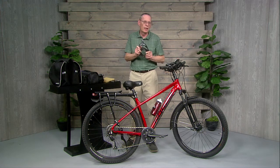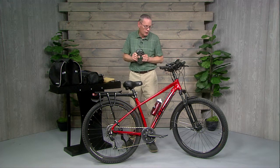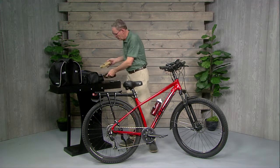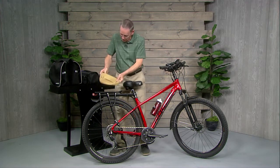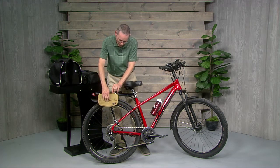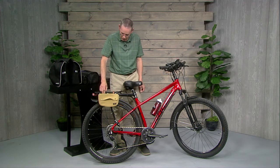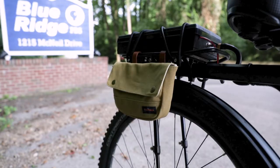A couple of other things: make sure you bring a good lock along if you're going to be leaving your bike anywhere — you never want to leave any bike sitting unlocked, you're asking for trouble. I have a little bag that I throw on the side which is handy just to carry my wallet, keys, and whatever else I want to bring, or I can throw the cell phone in there if it's not on the handlebars.